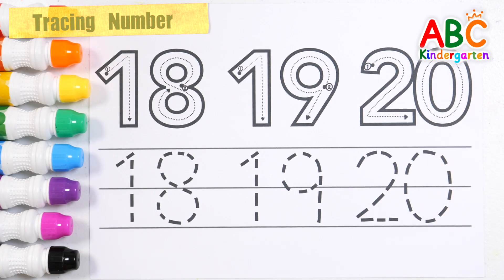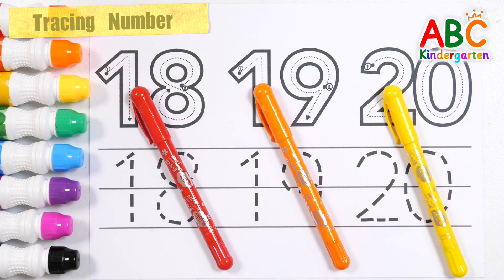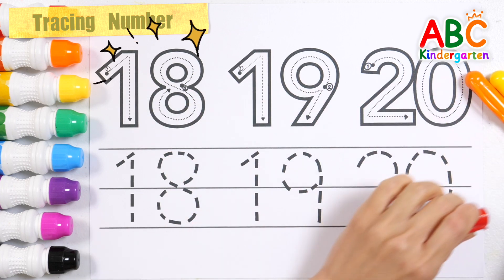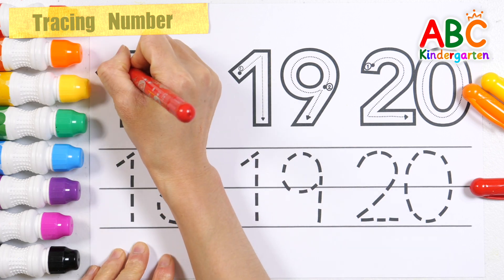Today, let's learn the numbers 18, 19, and 20. Wow! First, learn how to write numbers with red, orange, and yellow pencils.